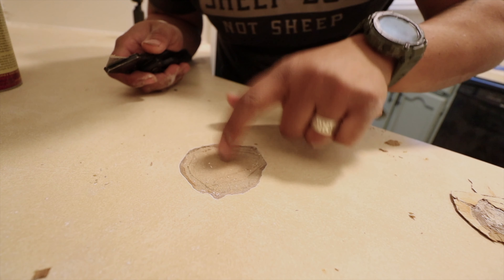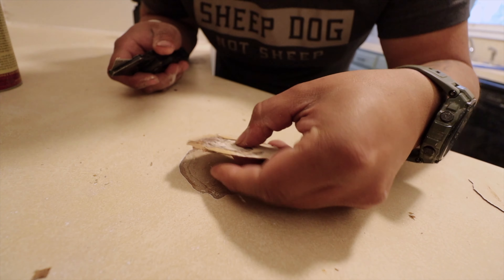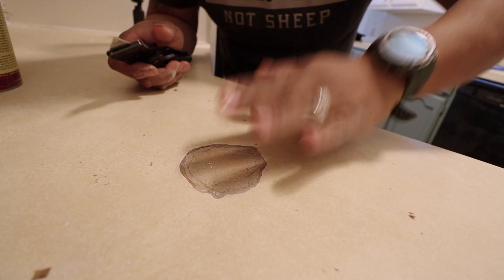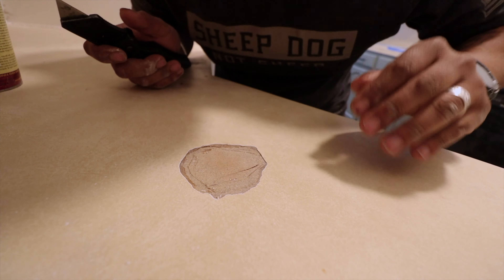Under here is just like wood fiber. I don't know if they set something hot on here or what happened, but that's it. Let me wipe this off and then we will mix the putty.